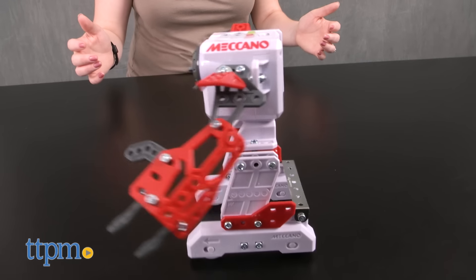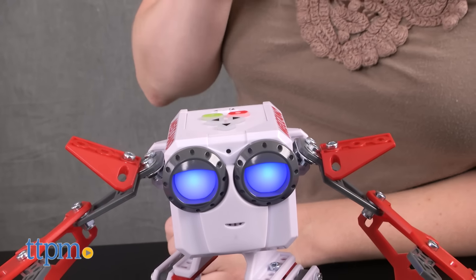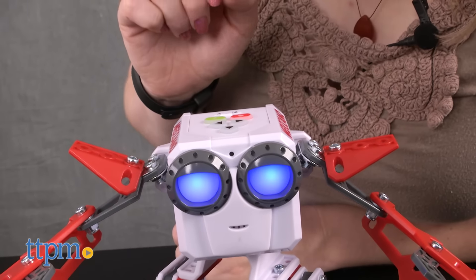If you speak to the robot while recording, it will record your voice and repeat what you say in its robot voice when the play button is pressed. I love TTPM.